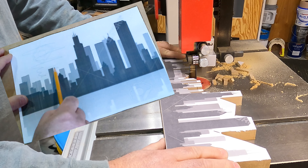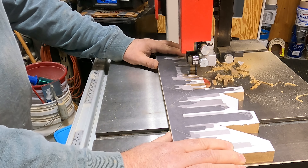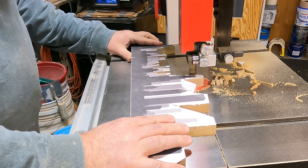Now it's time for me to start doing the cutting. I start off by eliminating all the white space on the template, as you can see me working here. Once I finish cutting out the white section, I remove the bottom layer of MDF.